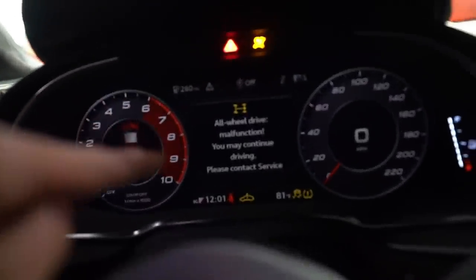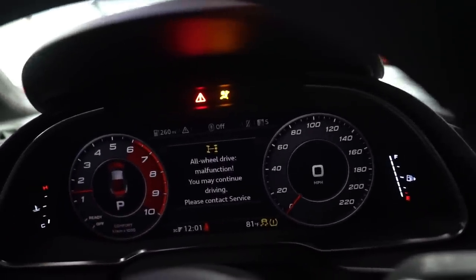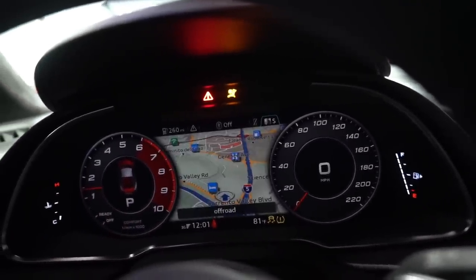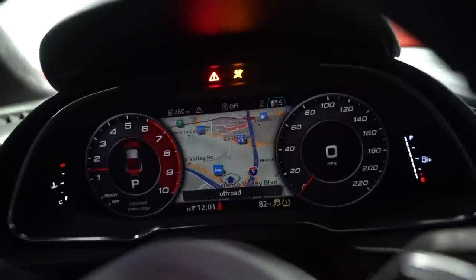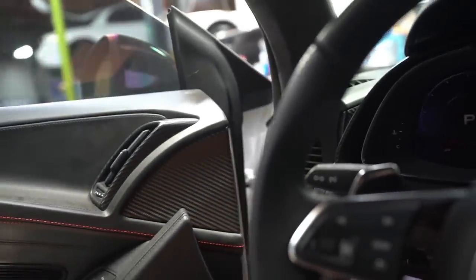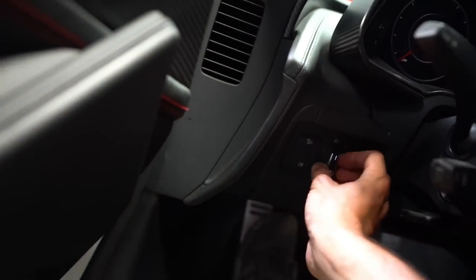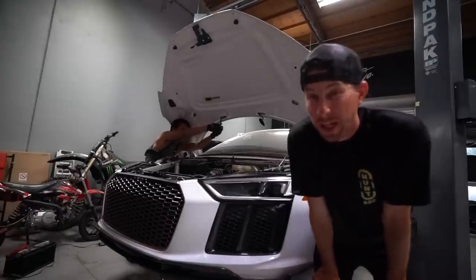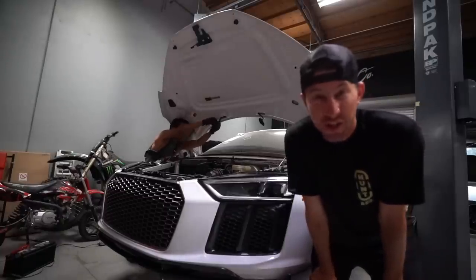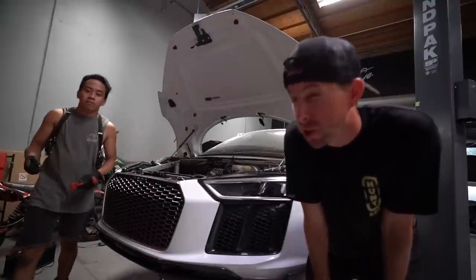All-wheel drive malfunction — 'you may continue driving, please contact service.' Were the headlights on, Calv? No? Okay, just flip them on. They're good — cool. This hood also isn't the hood we're going to be running, so Calvin and I are going to take advantage of this time and take it off right now. We've got to strip all the pieces that come off of it, which is actually more than you would originally think.